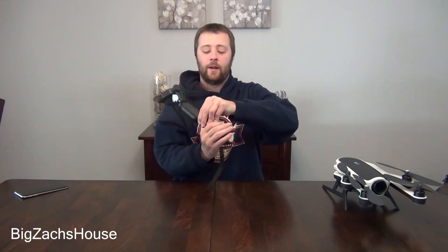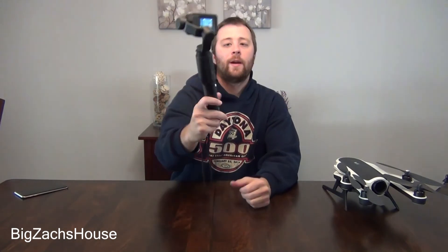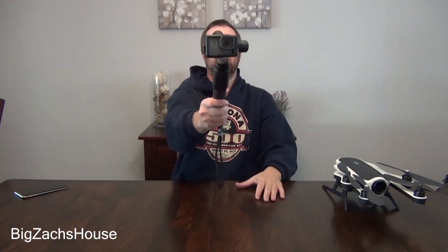Alright, so it took like two minutes — probably not even that. The lights have stopped flashing on my grip and my camera. My gimbal is now properly calibrated. This is awesome. The grip is actually a really neat accessory. I'm going to do a lot of playing around with this.